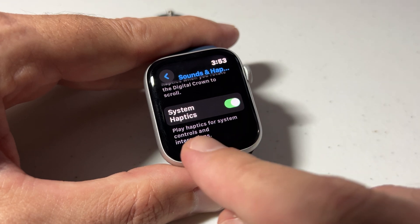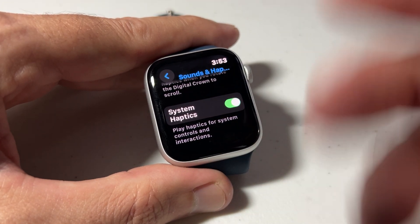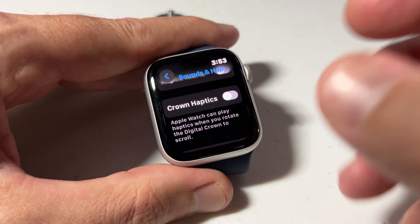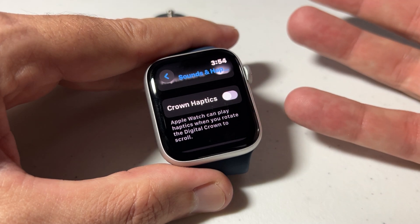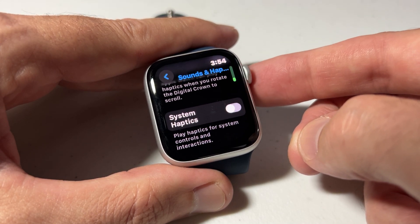Your last option is going to be System Haptics — play haptics for system controls and interactions. You can leave that on or you can turn it off. So the way I've got mine set now, whenever my watch gives me a notification, I might be able to hear it and I can see it, but I will not feel any vibrations on the watch.